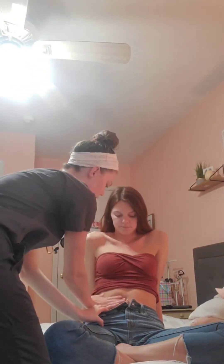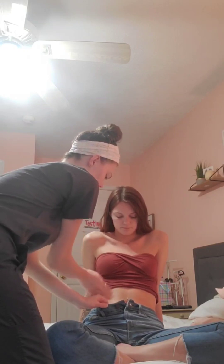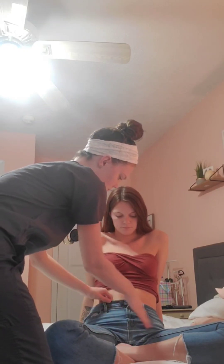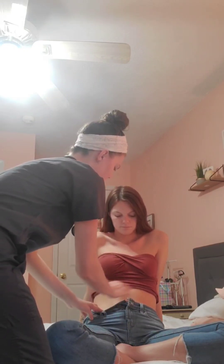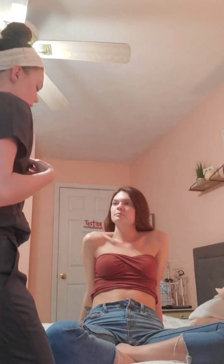So there are no masses and there's no tenderness as I push, right? Perfect. So there is the abdominal assessment.